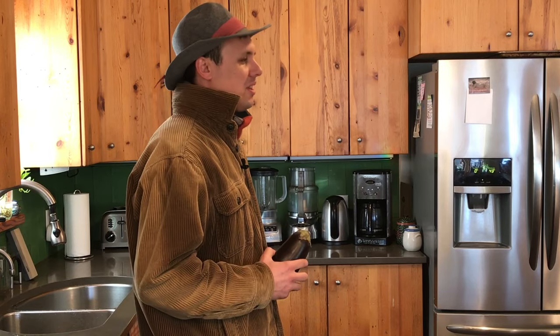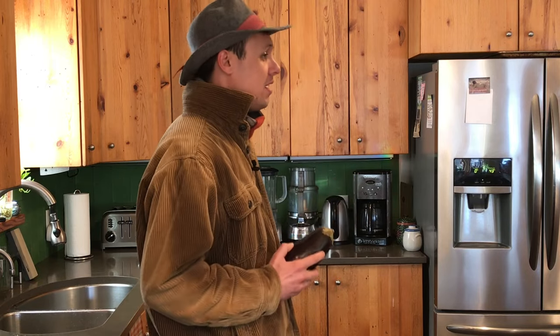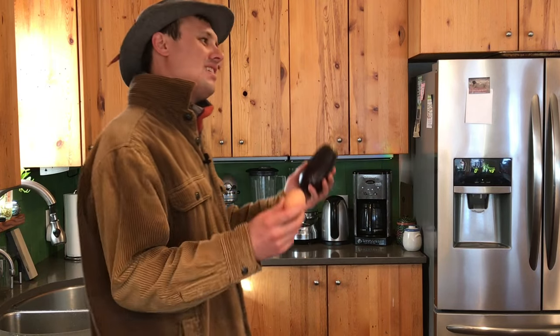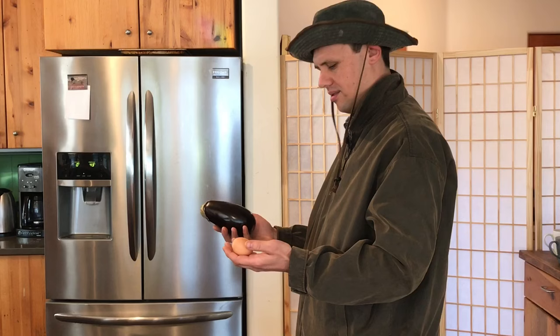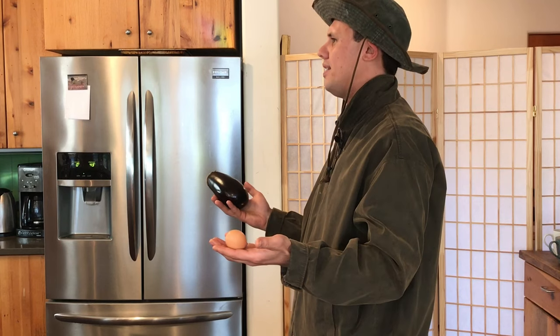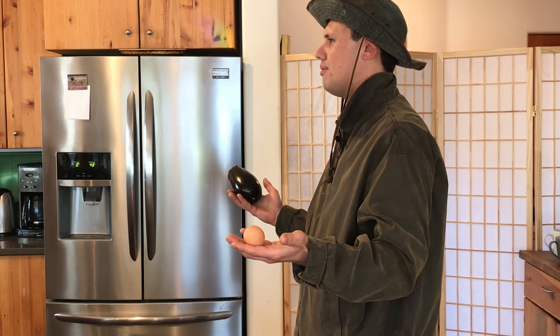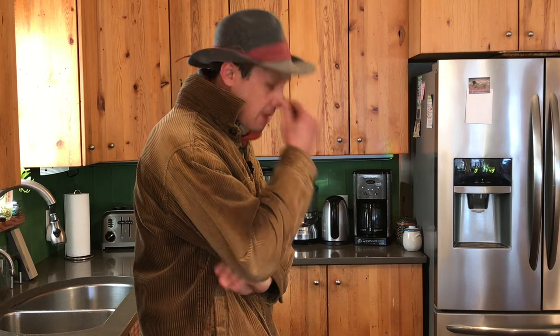'No, no it does not look like an egg. In fact, it's the exact opposite color of most eggs. Look, Dale! Here's an egg, now take this...' 'I can't tell which hand you put the eggplant in.' 'So... eggplant?' 'Oh god, damn it Dale!'